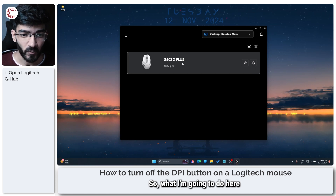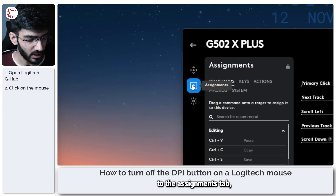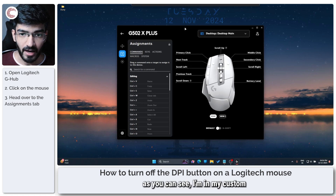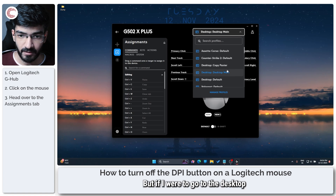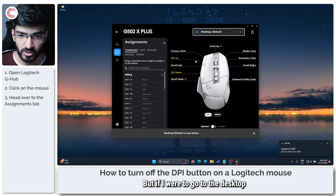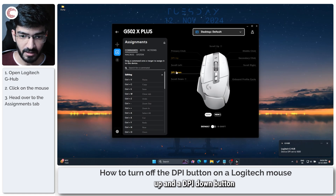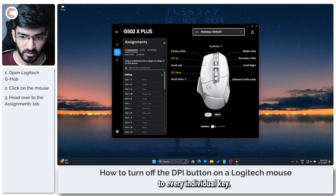I'm going to click on my G502X Plus and head over to the Assignments tab, which is this plus icon right here. Now I'm in my custom desktop profile, but if I were to go to the desktop default profile you will see that there is a DPI up and a DPI down button that is assigned to every individual key.